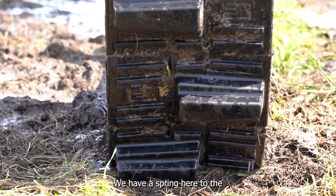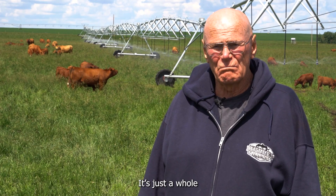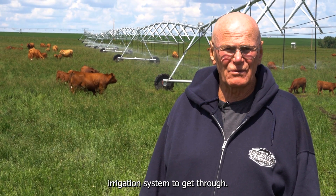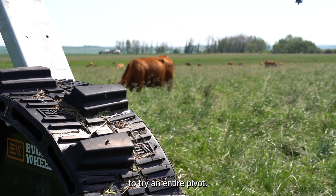We have a spring here to the north of us that this pivot passes over top of. It's just a whole bag of tricks for an irrigation system to get through, so we made the commitment when we put the new pivot in to try an entire pivot.